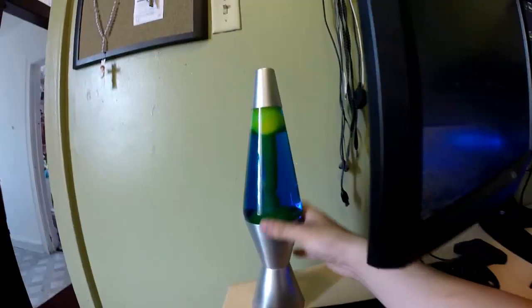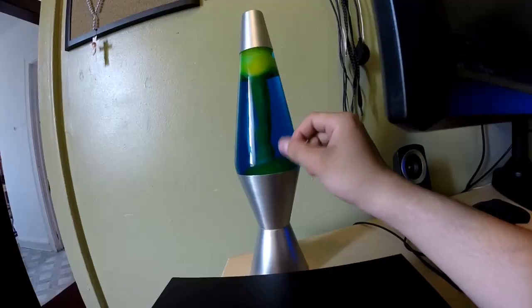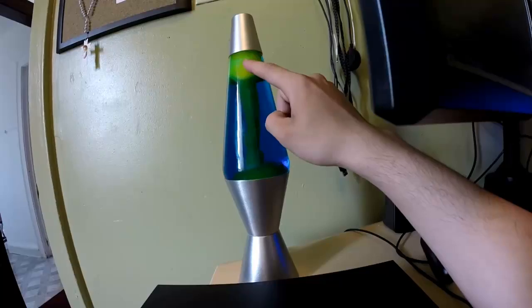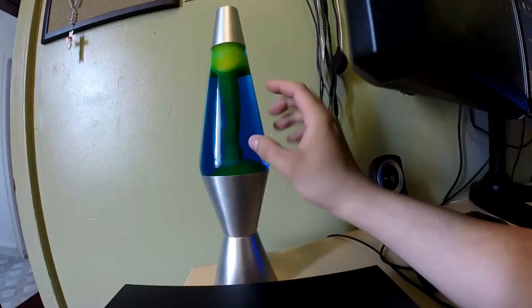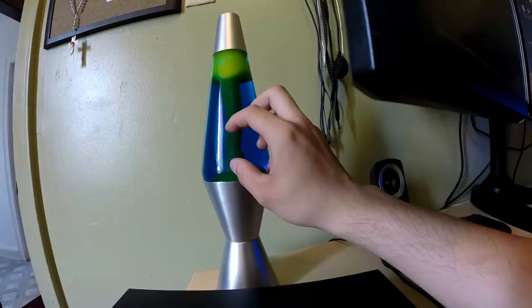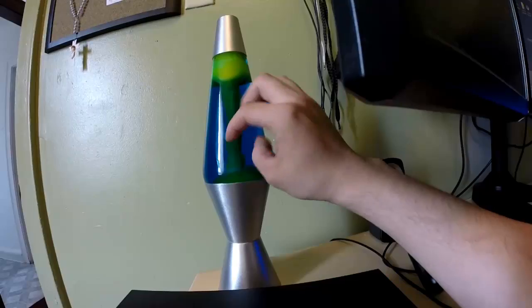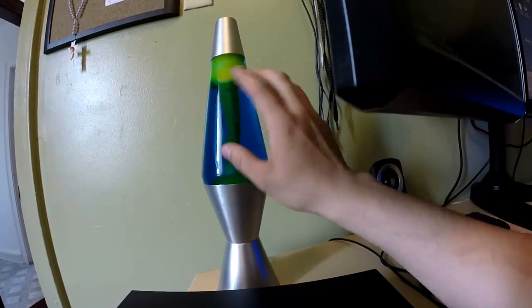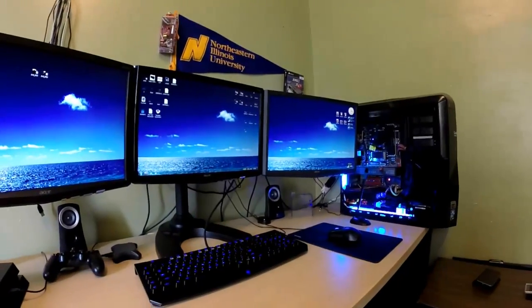Now for the more interesting stuff — I have a lava lamp that I just bought two days ago, it's really cool. Right now the lava isn't moving because it's not turned on. The idea is this is wax — the bulb heats up, it starts heating the wax, and the lamp is filled with a special liquid, not water. After about an hour the wax is fully melted and you can see it floating around. I think it fits this setup well because it has blue liquid and my setup is basically all blue.